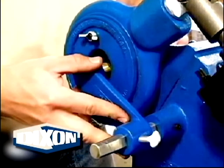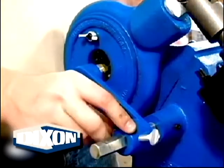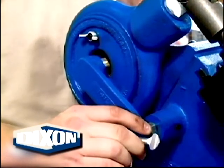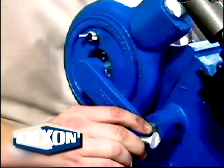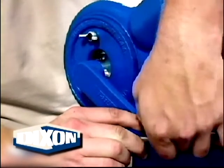Position the ferrule for proper crimp location. For BFM and BFW style ferrules, position the ferrule so that there is an equal amount of ferrule showing past both sides of the dies. BF850, BFMW 1050, and BFW style ferrules require the fitting hex to just clear the dies.